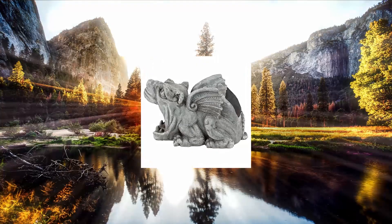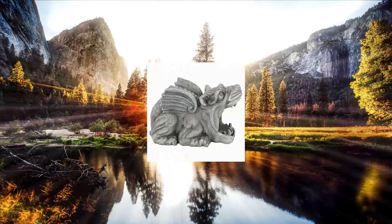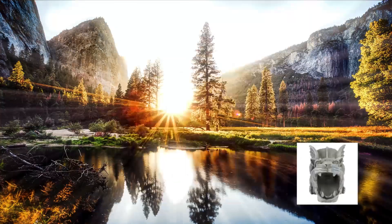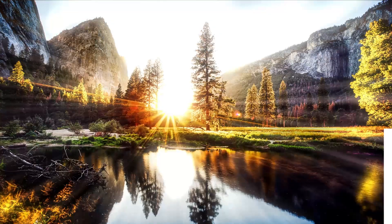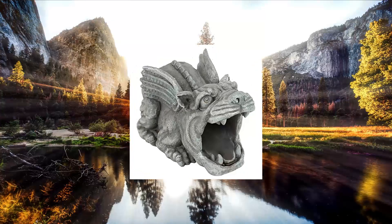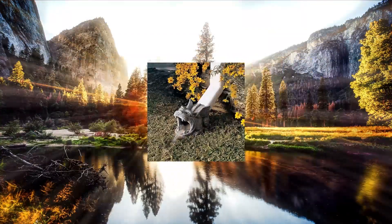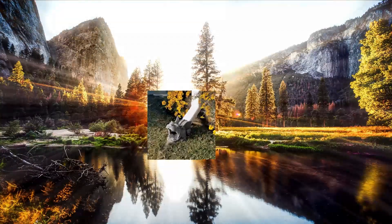Design Toscano Roland the Gargoyle Gutter Guardian Downspout Statue. Hand cast using real crushed stone bonded with high quality designer resin. Each piece is individually hand painted in a faux stone finish. Exclusive to the Design Toscano brand and perfect for your home or garden.